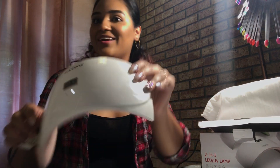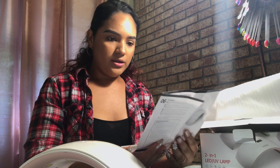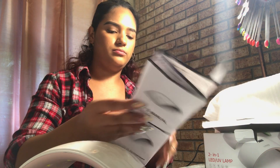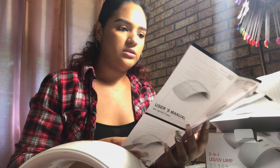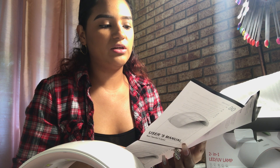I emailed the people and told them the light isn't working. The instructions say: connect with power adapter or mobile supply. The infrared sensor will automatically start when hands are placed in the machine and shut down when leaving. Default max working time is 99 seconds. Indicator light lights up when the power switch is on. If using mobile power supply, choose a version above 2A.